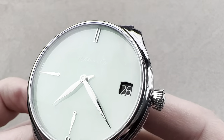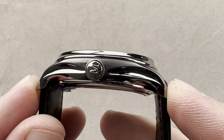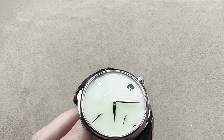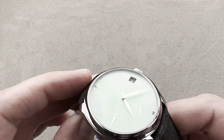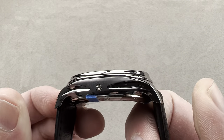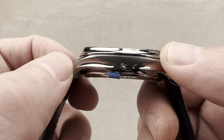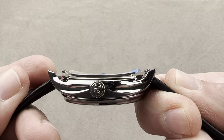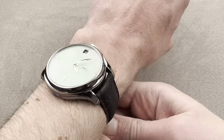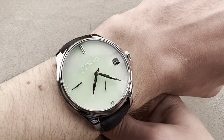This is a 42-millimeter tantalum case — that's the diameter. 13.5 millimeters thick. From lug tip to lug tip, 48.5 millimeters — that's the distance across the wrist. It has a 20-millimeter spacing between the lugs. This watch fits nicely for two reasons: first, it's relatively short lug-to-lug for its size. Normally a 42-millimeter watch is 50 millimeters across or more. Being 48.5 with sharply downturned lugs and a curved cambered case back, it sits securely on a smaller wrist like mine — my wrist is 16 centimeters.